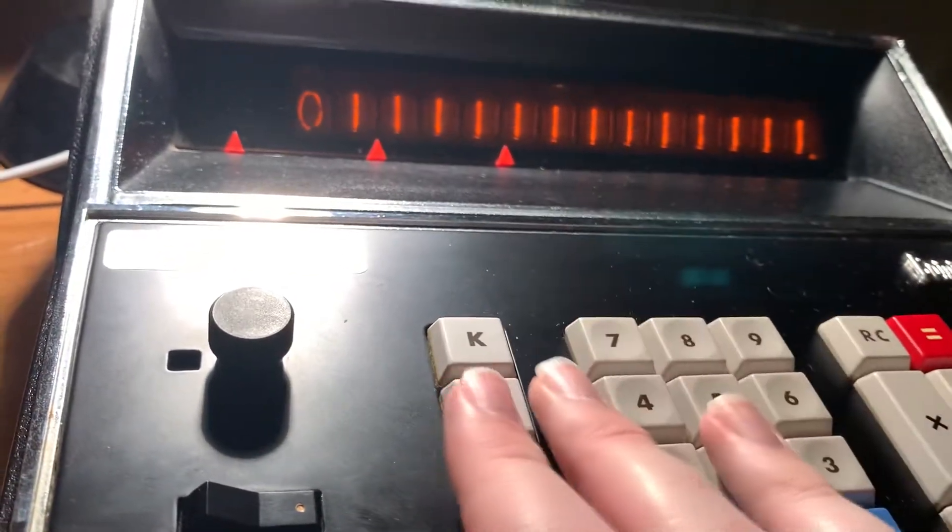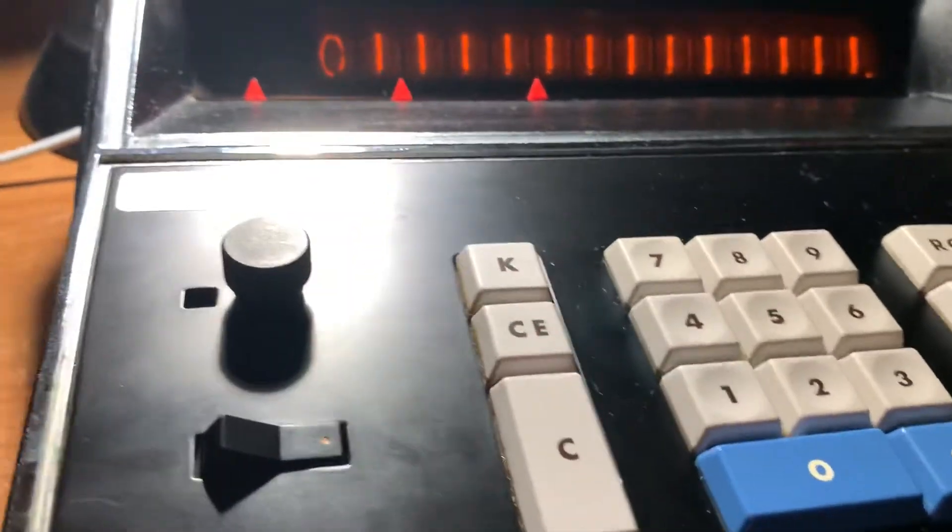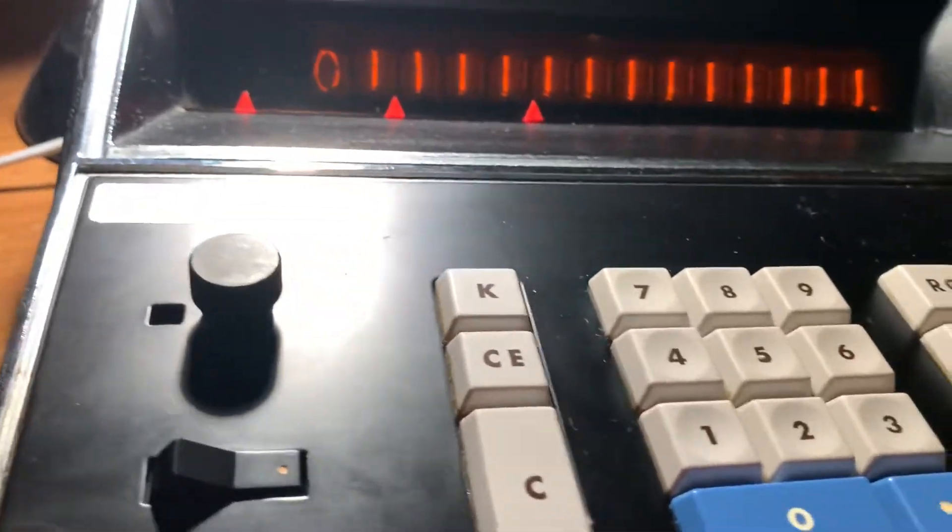This is 14 Nixie tube digits for you to work with. For addition and subtraction you can do all 14, but for multiplication and division you can only do 13 digits.